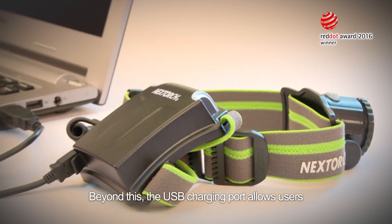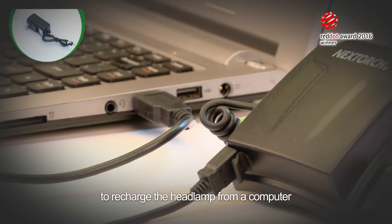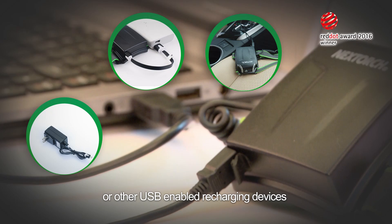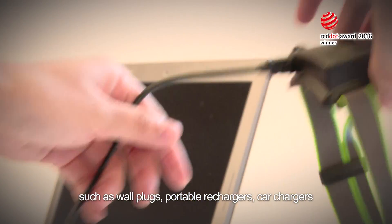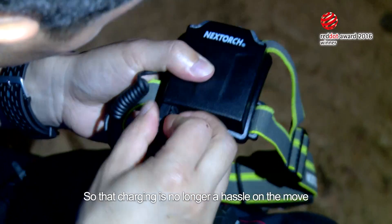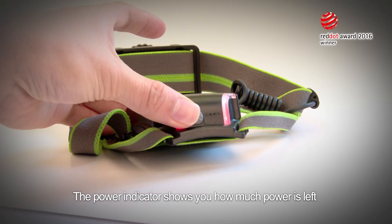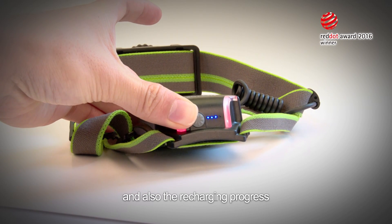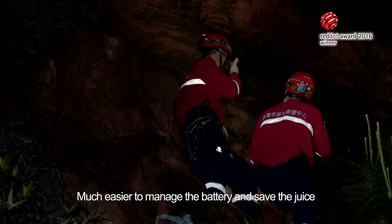The USB charging port allows users to recharge the headlamp from a computer or other USB-enabled recharging devices such as wall plugs, portable rechargers, and car chargers, so that charging is no longer a hassle on the move. The power indicator shows you how much power is left and also the recharging progress, making it much easier to manage the battery and save the juice.